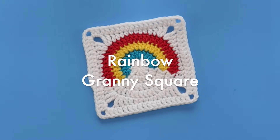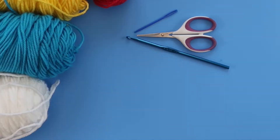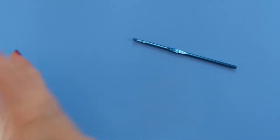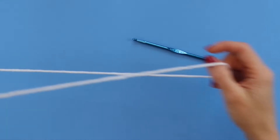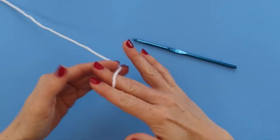In this video I'll show you how to make a rainbow granny square. For this project you will need a size H crochet hook, some scissors, a yarn needle, and all the yarn colors that you want for your rainbow. You'll need a background color and then three colors to make the rainbow. We're going to start out with the background color, which is like the sky behind your rainbow. I'm using white.